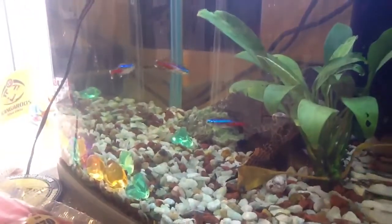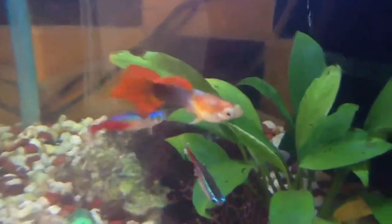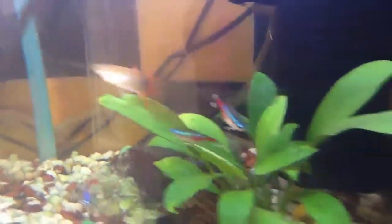Hi guys, I'm gonna be asking my mom if I can breed guppies. I want to get one female guppy because in here I have a male guppy.